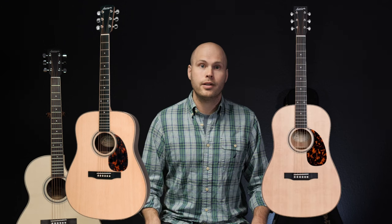The nut width is a standard one and three quarter inch, except for the Dreadnought which is one and eleven sixteenth inch. This does not include the 12 fret Dreadnought, which is one and three quarter inch.